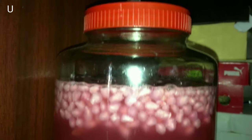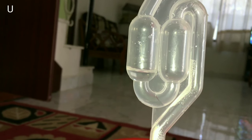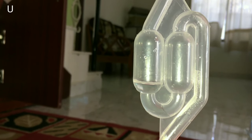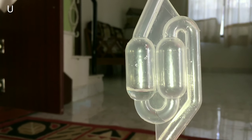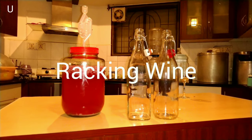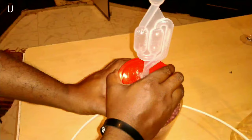Now you can see that bubbles are slowly popping out from the airlock. This shows that the primary fermentation is already done. At this stage the yeast has metabolized the entire sugar in the wine. Once the primary fermentation is done, we will collect this wine into bottles.